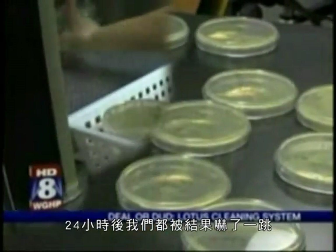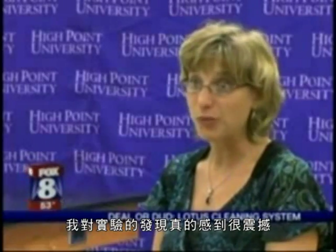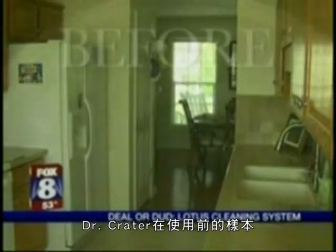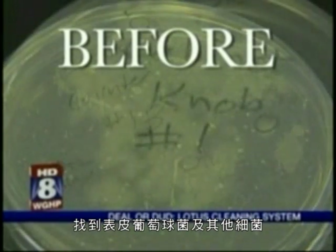After 24 hours, we are blown away by the results. When we saw the before and after plates, I was very shocked to see what we found. The Step family keeps a pretty clean kitchen, but Dr. Crater did find bacteria and staph growing in the before samples.